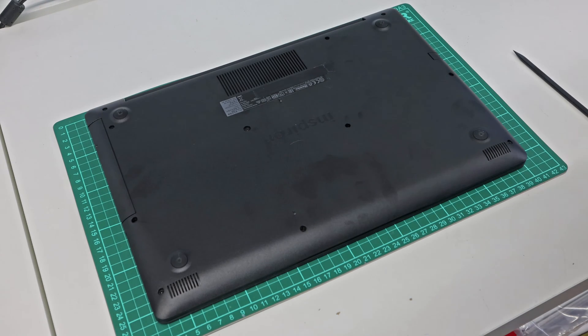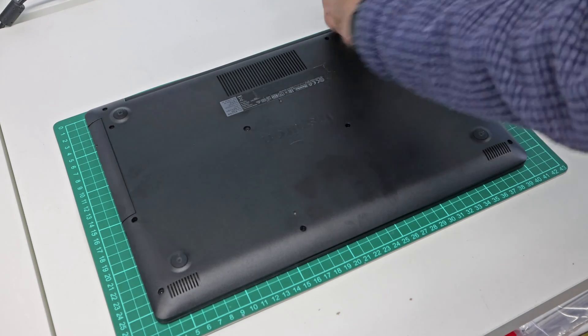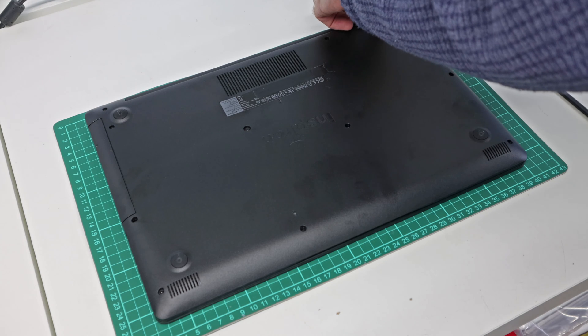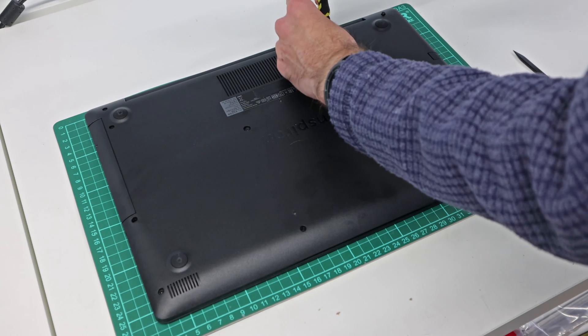Hi, I'm James, and in this video I'm taking a look at our brand new Dell Inspiron 15 3593 laptop. We are going to be upgrading the various components within this laptop, and this is a new machine so it hasn't been opened up before.